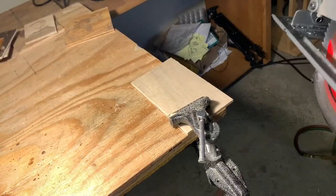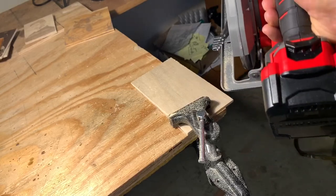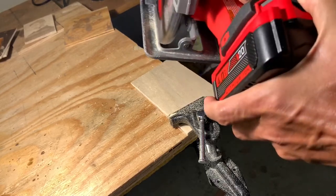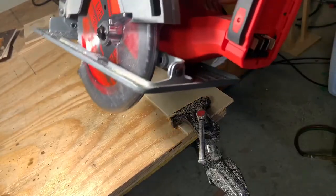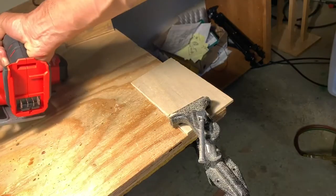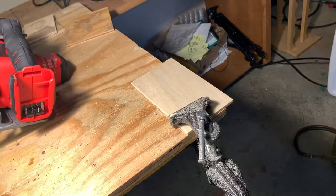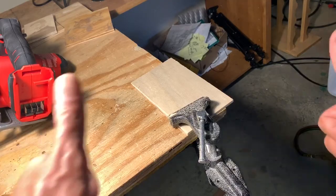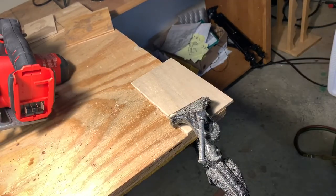When I store these saws, I never store them with a battery inside — just in case a child or unsuspecting person gets hold of it. I always take the battery out and keep it separate from the saw, so you don't have to worry about someone cutting their hand or fingers. Thanks for watching — I hope you enjoyed this video. If you did, please give me a like and a thumbs up.